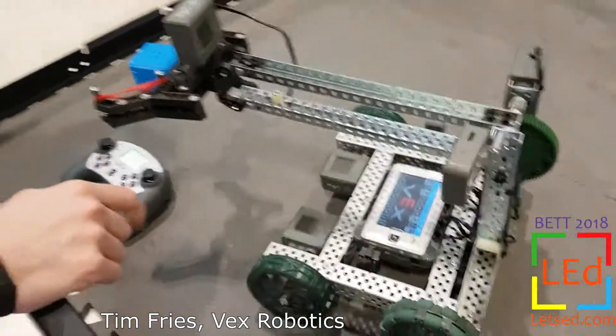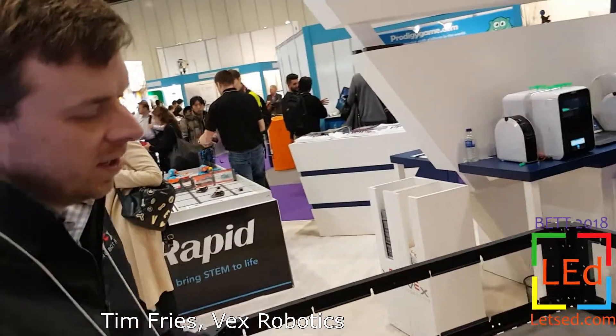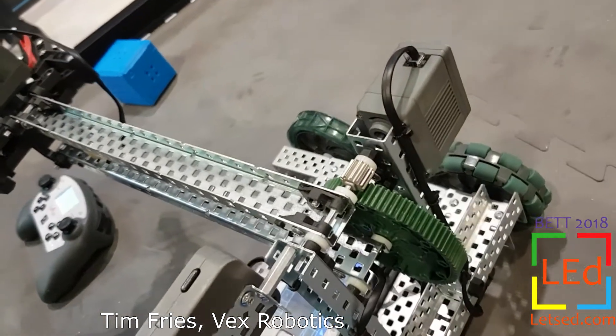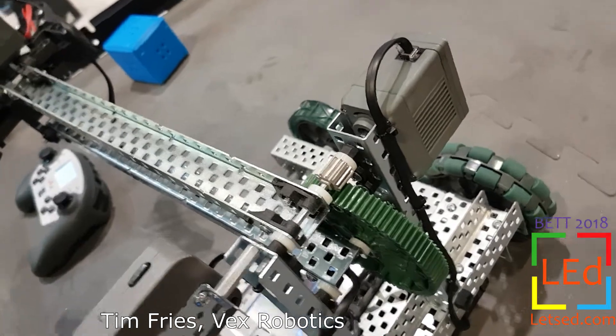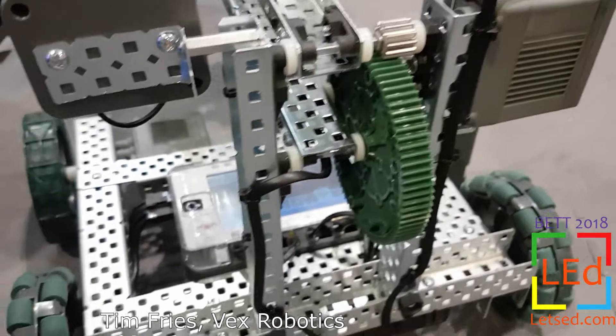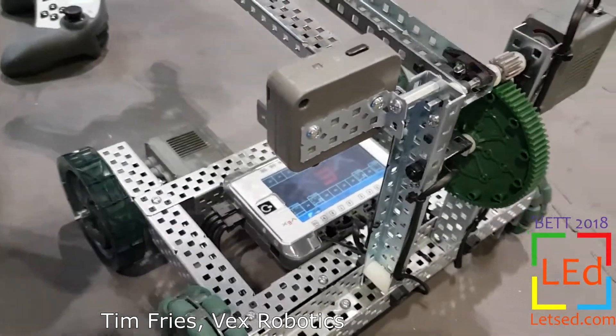21 ports allows you to use the new smart motors. The new smart motors are impressive — they're about three times more powerful than the old Vortex-based motors. They have an integrated motor encoder inside of them, so no reason to have to add anything on.